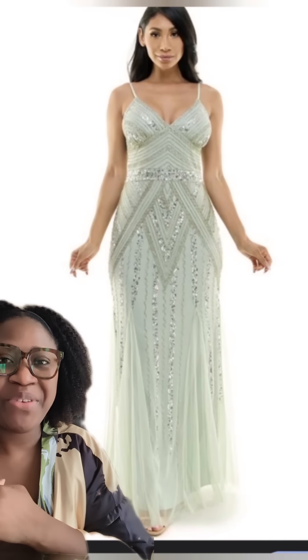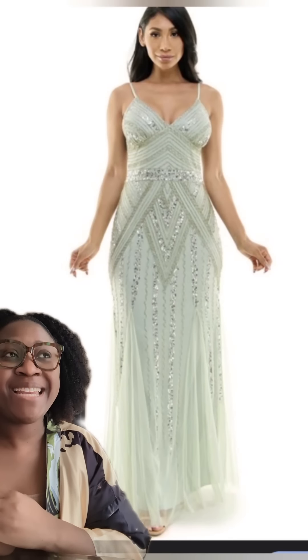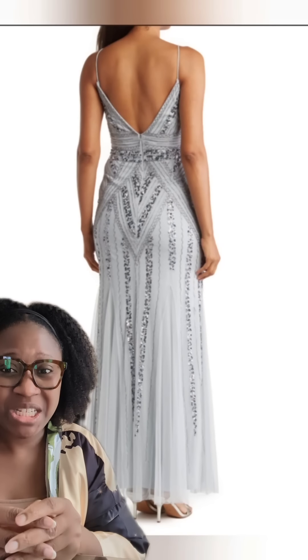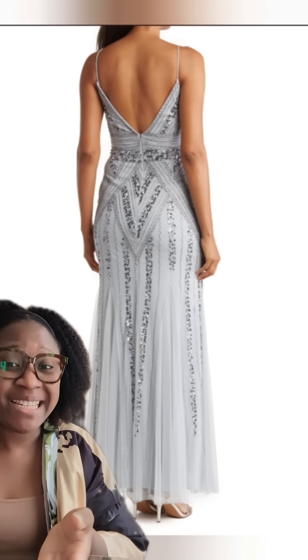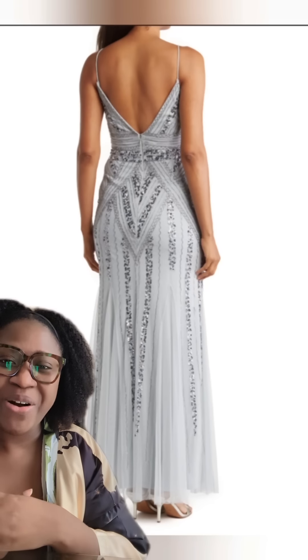A client reached out wondering if I could do alterations on her daughter's prom dress. She said her daughter last minute decided to go to prom and they found a dress last minute. They saw one of my videos where I suggested to go in store to find a dress, and so they did that. Come in, let's see what's going on.